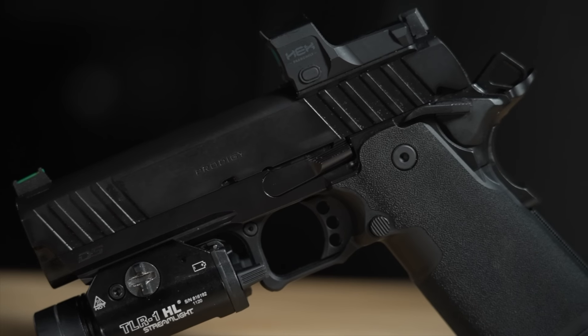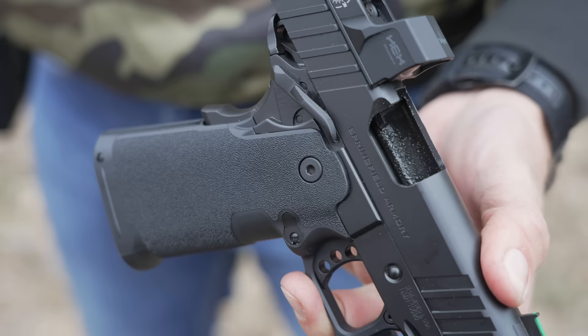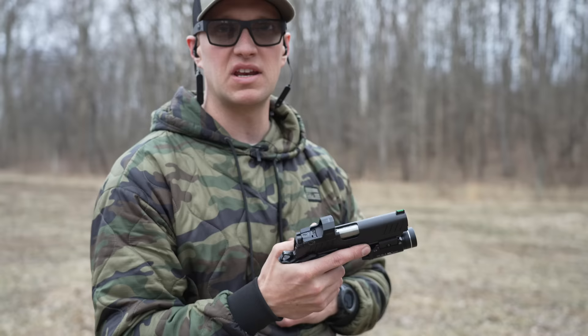The Springfield Prodigy is a pistol that has met with controversy, with people saying it's an unreliable and ineffective weapon with tons of issues. I'm here to tell you that may not always be the case. You're seeing a lot of tabletop reviews and folks that want to get online and bash the pistol for publicity, and I'm going to show you right now at the very beginning — this is a very dirty Prodigy. I'm past 200 rounds, the pistol's broken in, and we're going to go through a range review.